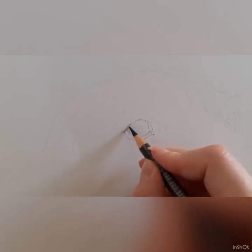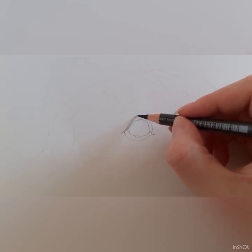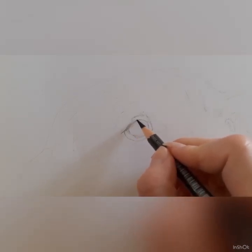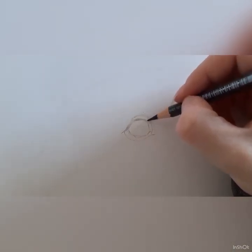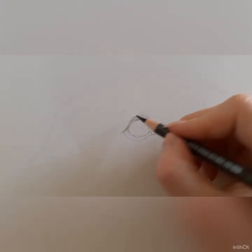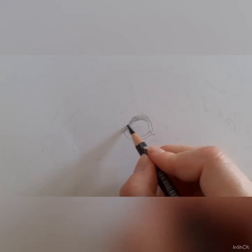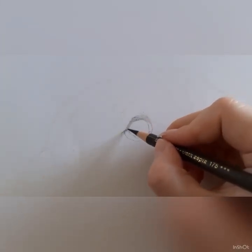I'm mapping in the top eyelid to give some feeling to the eye and context of how it fits onto the face. Again, very light pressure and very sketchy lines. The fur goes up into this area, so I'm keeping in mind the fur direction — I don't want to make marks that aren't going in the direction of the fur, because it can be quite difficult to correct afterwards. This has been drawn on Fabriano Artistico hot press watercolour paper, my main paper of choice nowadays.